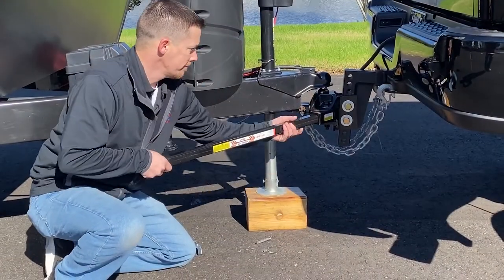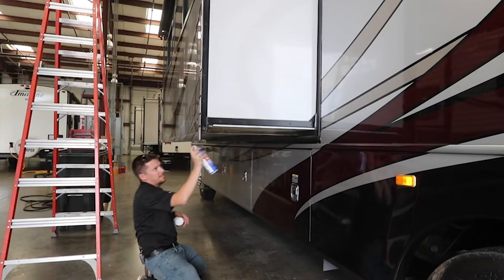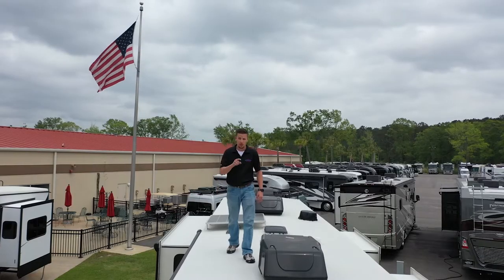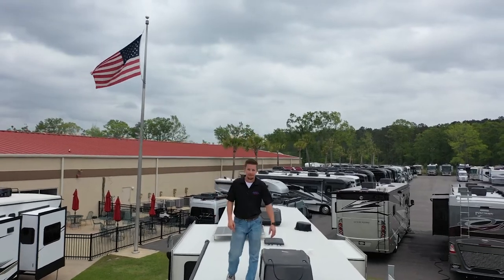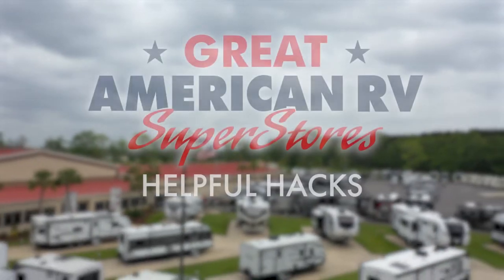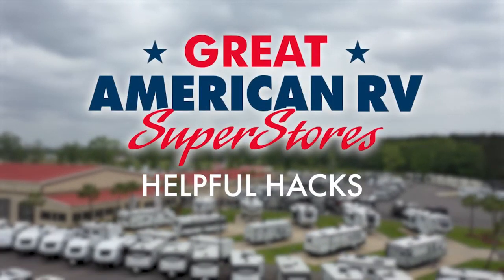Hey, happy campers. Todd here at Great American RV Superstores with tip number two on how to beat the summer heat. We're going to make this compressed — I'm not going to get all crazy with technical stuff. Long and short of it is, today it falls on operation of your thermostat.